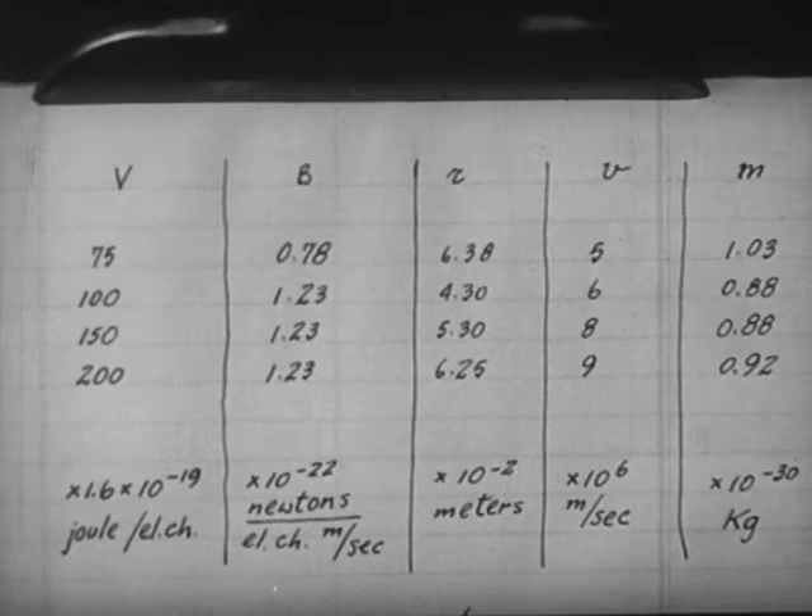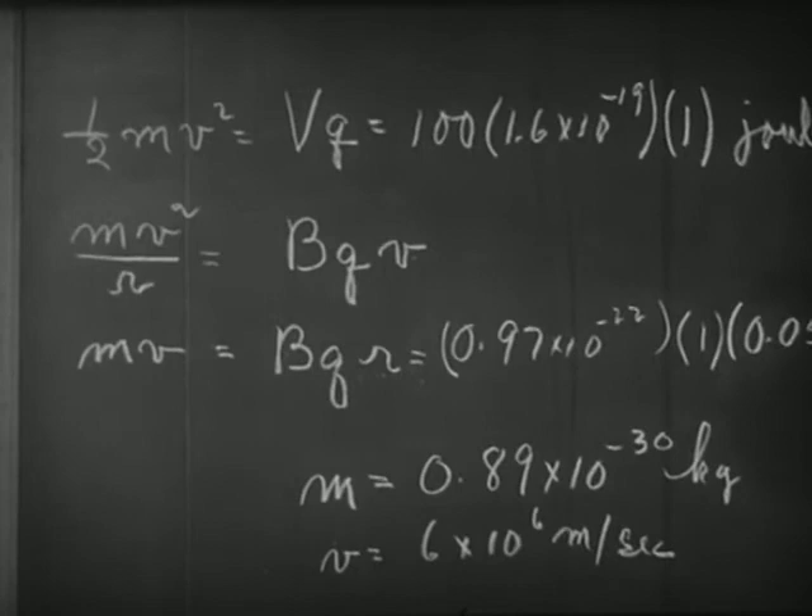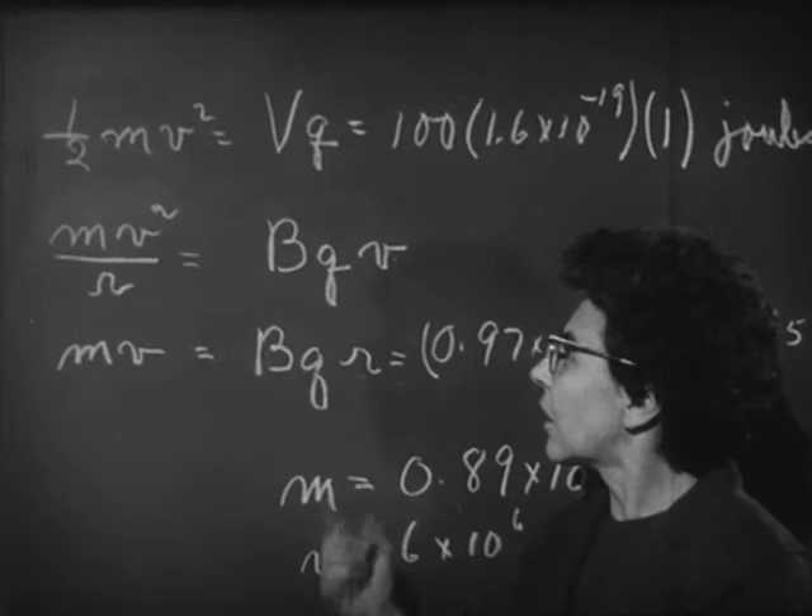We can also check how the radius of the electron beam depends on the voltage and current. By increasing the voltage, and thus the energy of the electrons, we make the circle larger. Increasing the field makes it smaller. In fact, if you do a little algebra, you can find from these two equations exactly how r should vary with V and B.